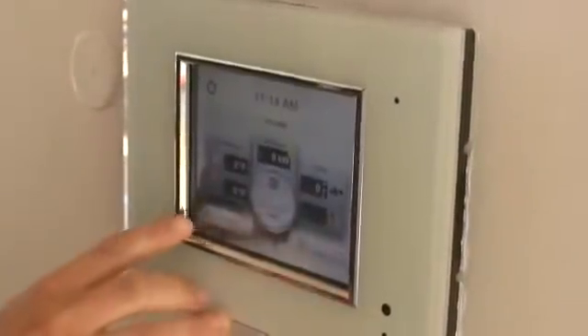Another neat thing with our controls and monitoring system is it's actually been made into an iPhone application by students on our team. It acts as a central remote for your home where you can not only see your energy production, but also control things like your windows, the shades on your windows, and your lighting.